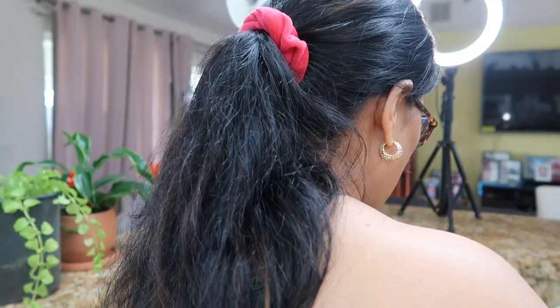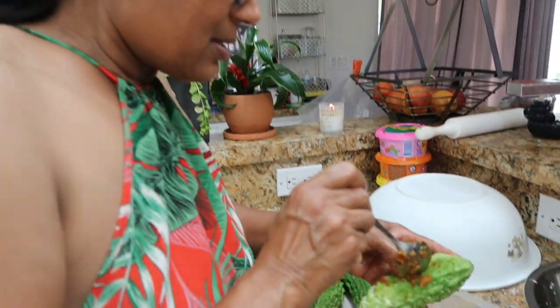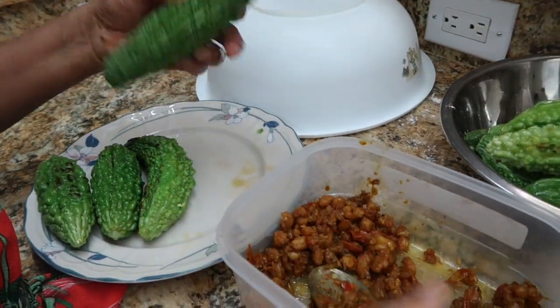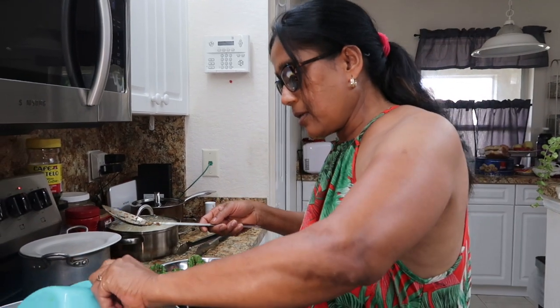My beautiful daughter is the camera girl today and she's giving me attitude! She wants me to do all the shrimps just like this — she doesn't want me to stop, she loves bunjee shrimps! Okay guys, the jeera is brown.